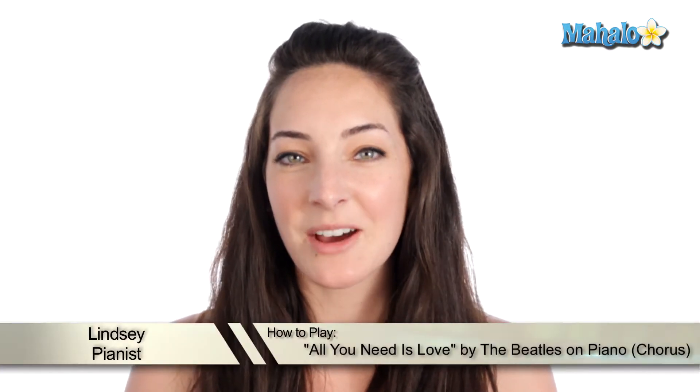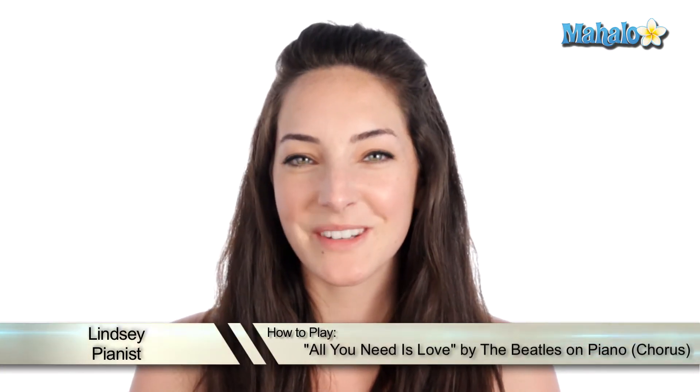Hey, what's up you guys? This is how you play the chorus of All You Need Is Love by The Beatles. Let me show you how it goes.